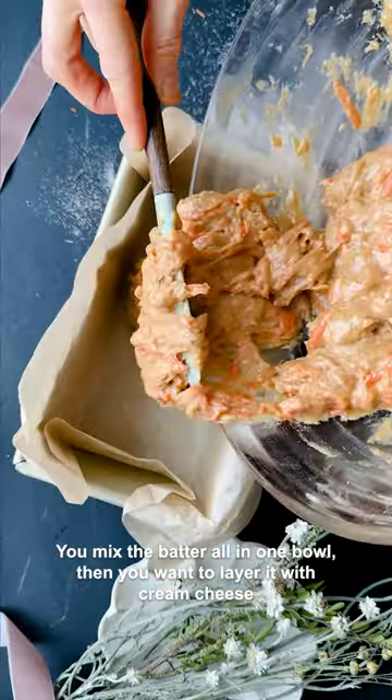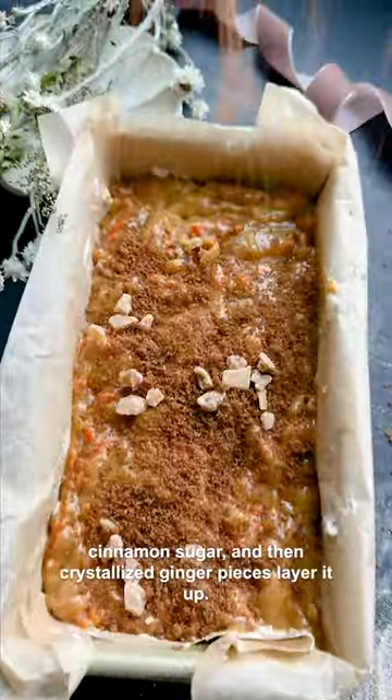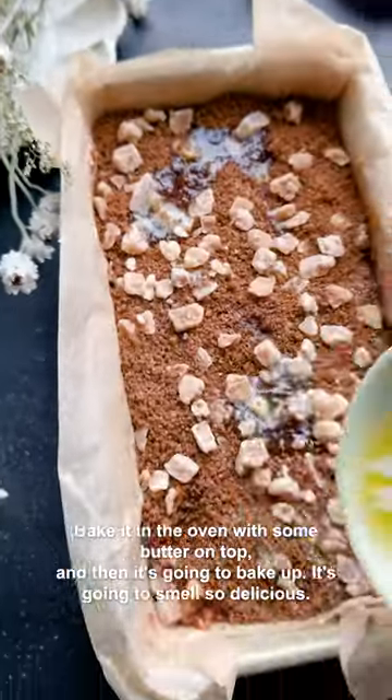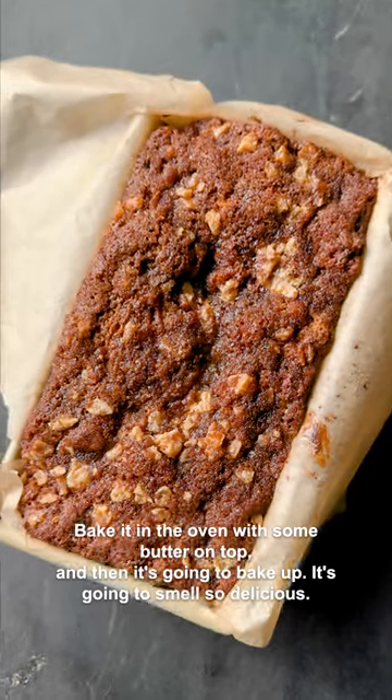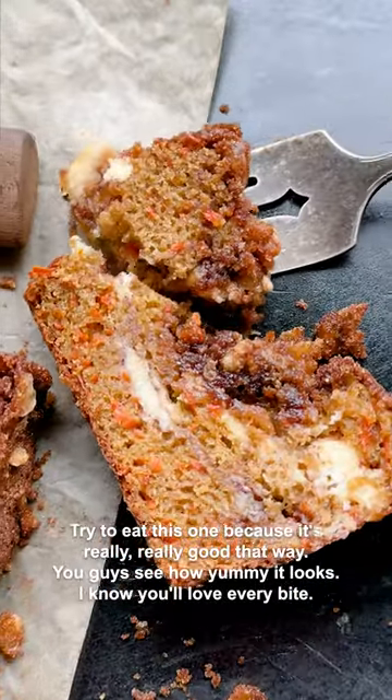You mix the batter all in one bowl, then layer it with cream cheese, cinnamon sugar, and crystallized ginger pieces. Layer it up, bake it in the oven with some butter on top, and it's going to bake up smelling so delicious. Try to eat this warm because it's really, really good that way. Do you guys see how yummy it looks? I know you'll love every bite.